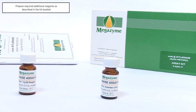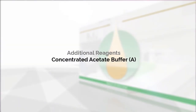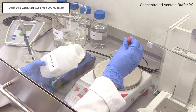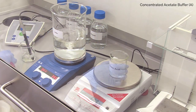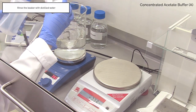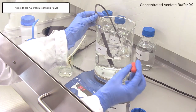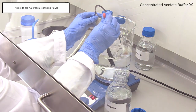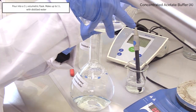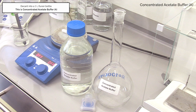Prior to sample analysis, prepare the required additional reagents as described in the kit data booklet. Weigh 60 g of glacial acetic acid into a 200 ml beaker, then add this to a stirring beaker of 800 ml of distilled water marked buffer. Wash the original beaker into the 800 ml of distilled water using a wash bottle. Adjust the pH to 4.5 using 4 M NaOH. Pour into a 1 litre volumetric flask and make up to 1 litre using distilled water. Decant into a 1 litre Duran bottle. This is concentrated acetate buffer A.